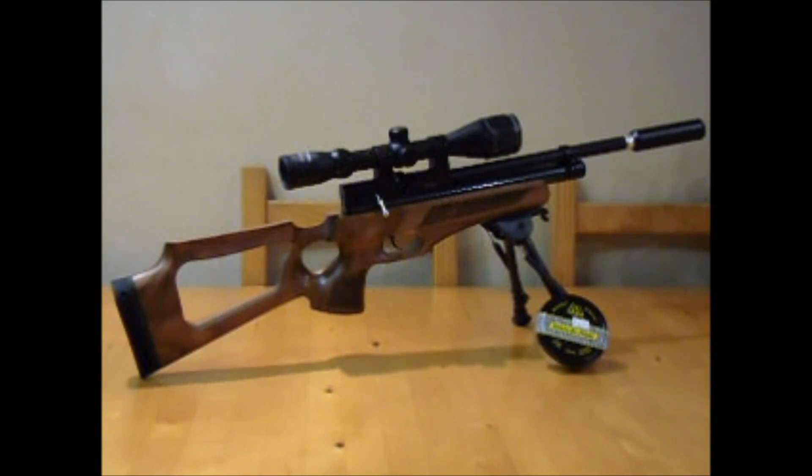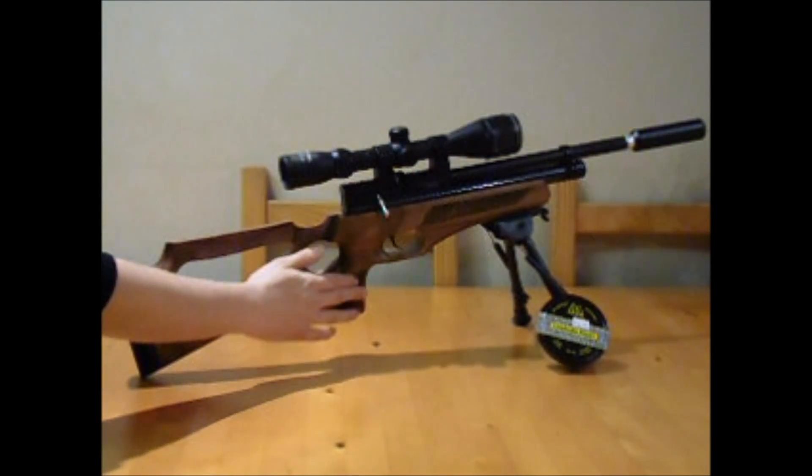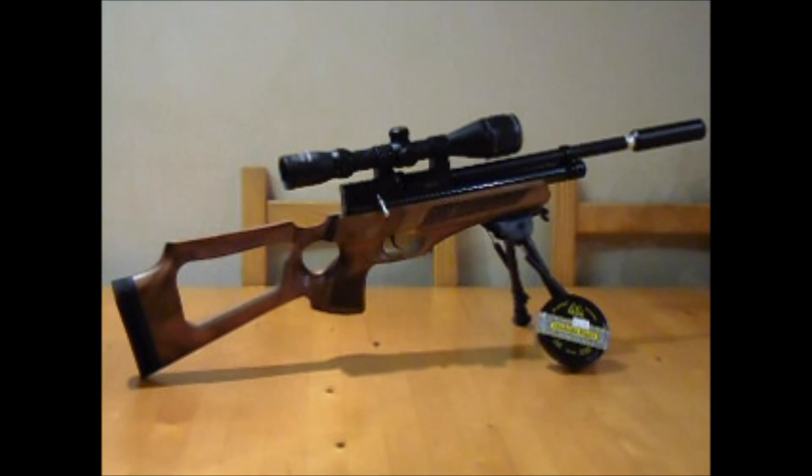What really drew me to the rifle was this stock. It's got skip board line checkering which looks hand cut — I'm not sure about that, could be laser cut — but it's got fine little details on it. It doesn't look as crisp as something you'd see on an Air Arms, but that's what makes me think it could be hand cut.